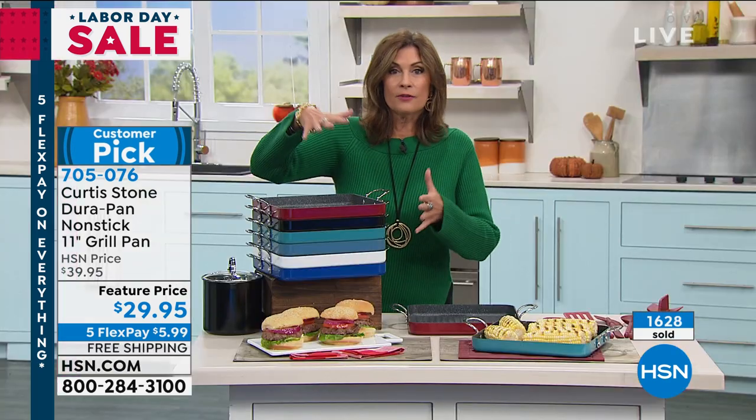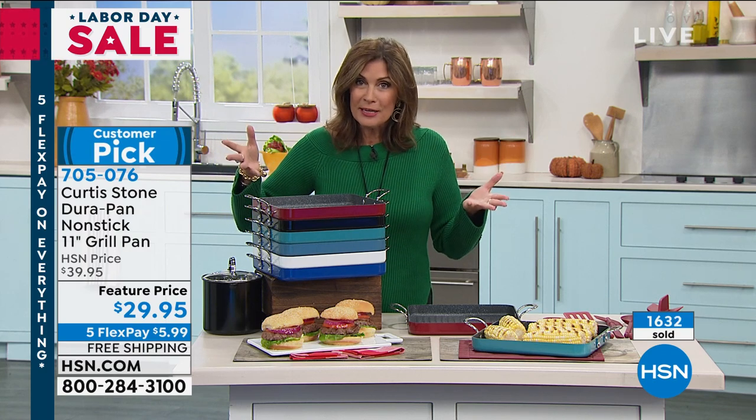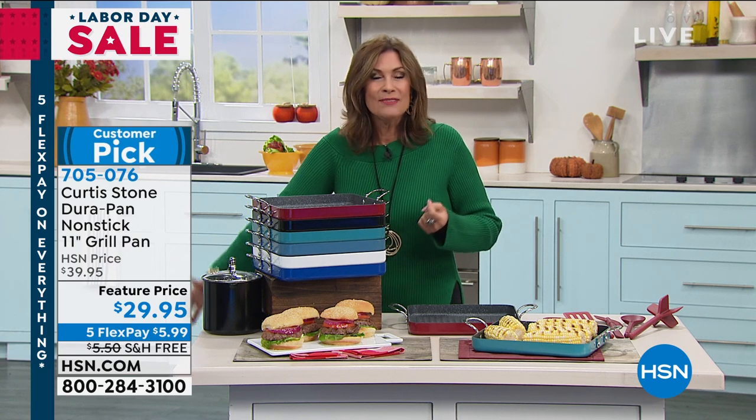And for $29.95 with our five flex payments — we're doing everything on five flex payments just for Labor Day weekend — take advantage of it. Get it home. If you've never tried DuraPan, why not start here? Somebody who has experienced it is Jeanette, who is calling in from Virginia. We thank you for joining us. Jeanette, you are on with Chef Curtis Stone.